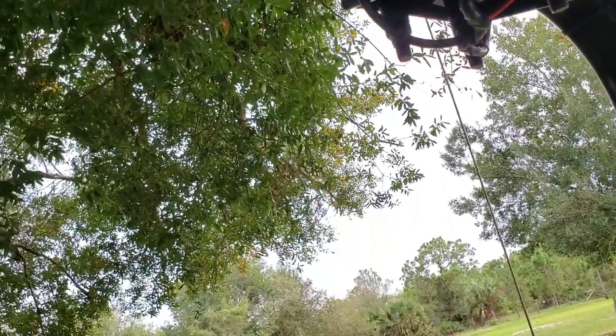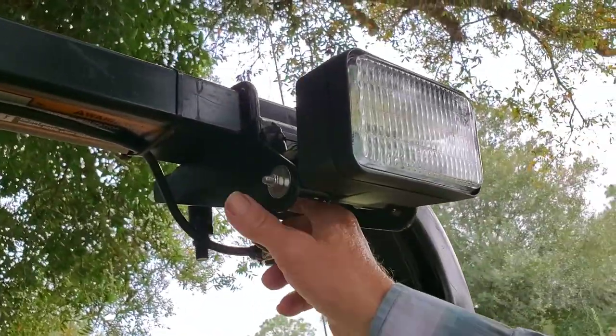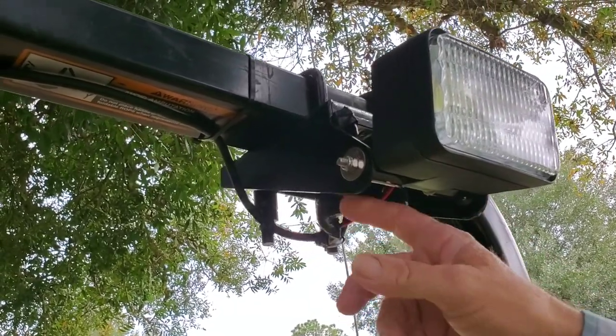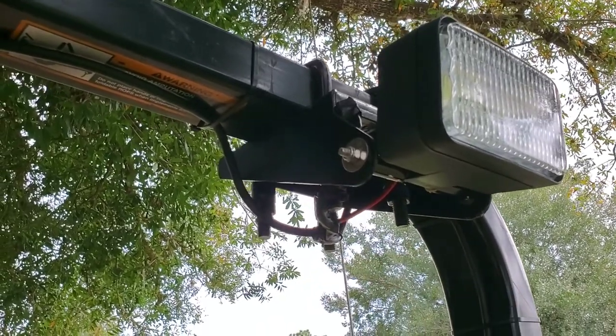I'll tell you what — this setup is so rugged. These are galvanized brackets. You can't budge them, you can't break them, you'll never bend them. They are top notch, heavy duty.